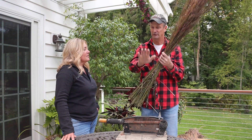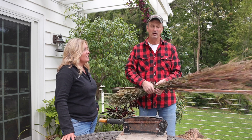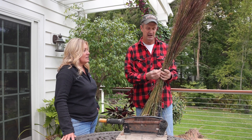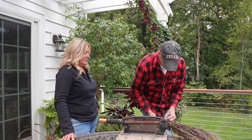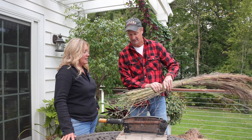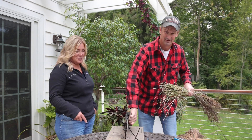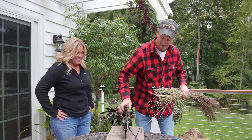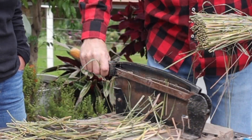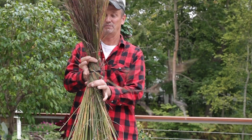A sickle bar cuts them and they fall in towards the machine. Two belts bring them to the center and lay them out right behind the machine. So then we would go along and grab them, and the kids would take them, bunch them up, take a zip tie, and put it around there — like the way they used to shock wheat years ago. Then you can take a hand snipper or one of these floral choppers and chop it on the bottom. Once we do that, you take it and spin it a little bit.